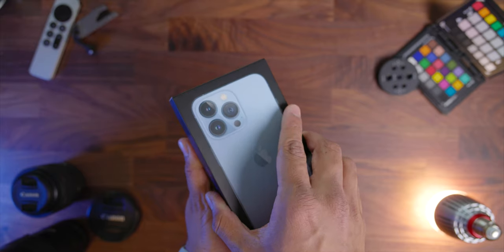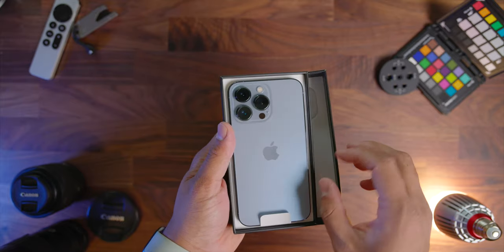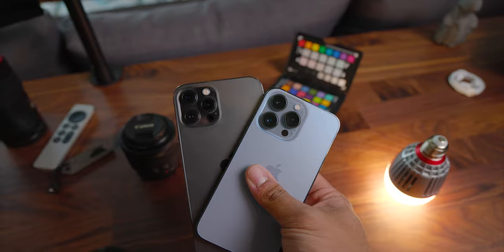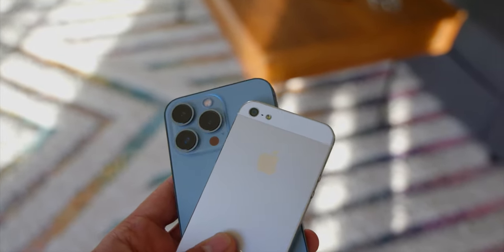But enough about the box — let's actually see what's inside of it. When you open this up, you are immediately greeted by a massive camera bump. I think it's the largest of any iPhone so far. Here it is compared to the 12 Pro Max, and just for fun, here's what the camera on the iPhone 5S looks like compared to the new 13 Pro.